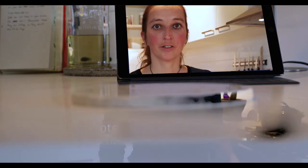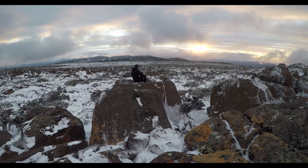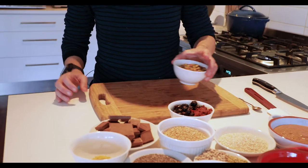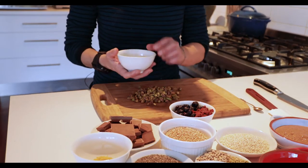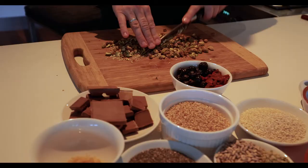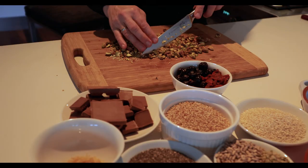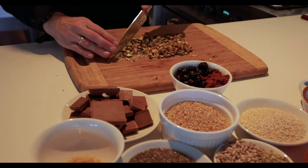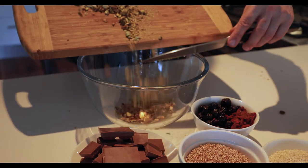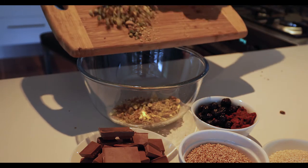I'll start off by showing you how to make a high-protein energy bar. This is what we usually take with us on our long runs. When I'm using nuts, I usually toast them in the oven. I'm using pistachios, but you can use any nuts you like. I like to chop them by hand, but you can blitz them in a blender as well. I add them to the bowl and then do the same thing with the dried fruit.